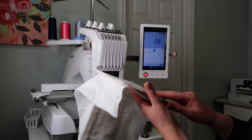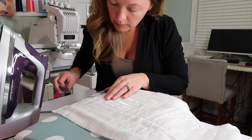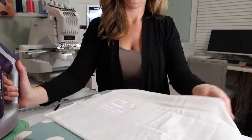Now we're taking the extra tearaway off and pulling it off the sticky, making sure we get all the extra sticky off. We're going to trim any loose threads and just press it to make it look nice and polished.